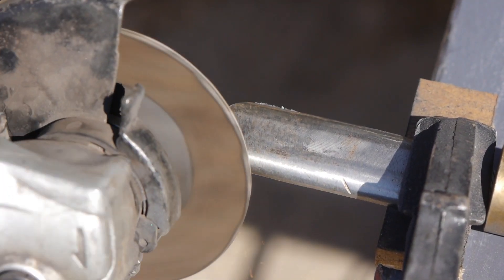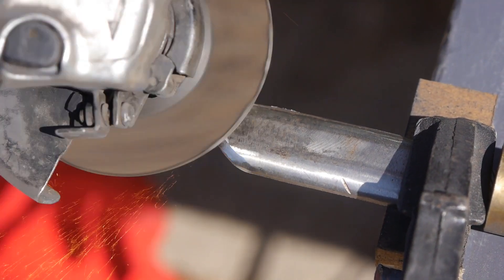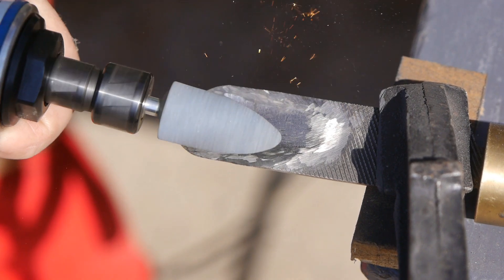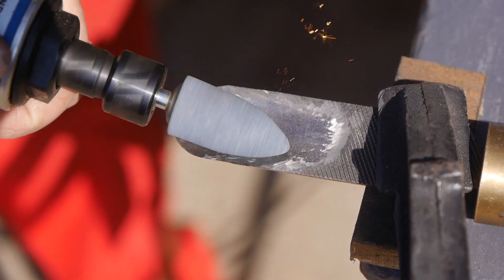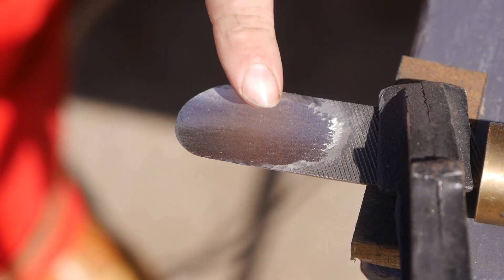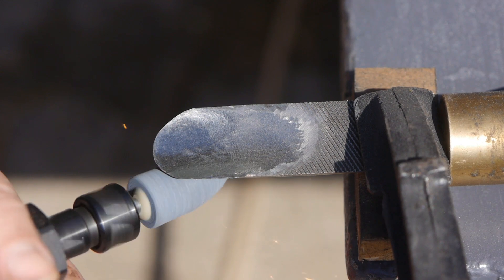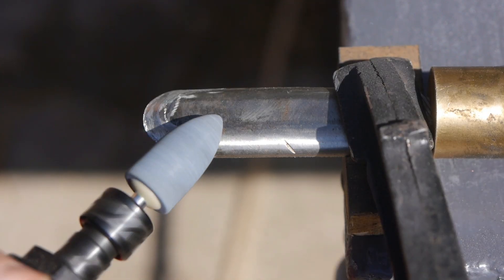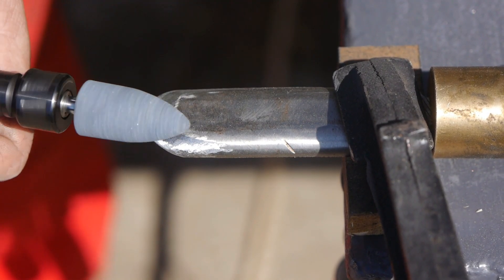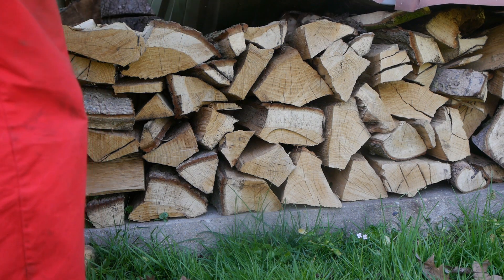I switched to a flapper disc and now I'm grinding a bevel. And now I'm using an air tool with a pointy stone. Last time I used my Dremel but this works a lot better. But a bigger compressor would work even better — the one I have is a bit short of breath. Looks good, we're getting there.